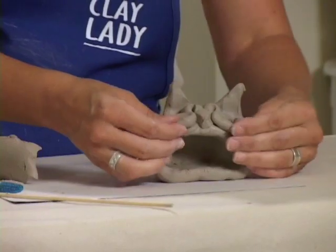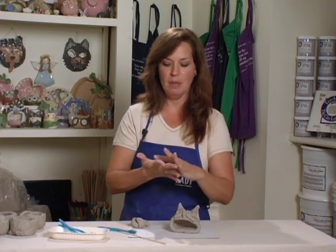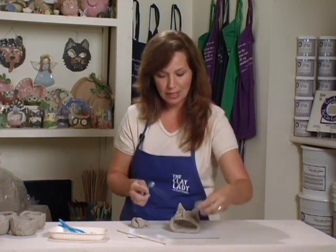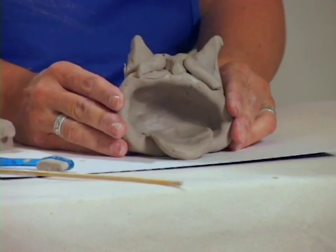He's starting to look like a cat, but we need to do a few things to make him more functional. One thing we need is a perch for the birds, and we're going to make that be the tongue. Take a piece of clay, make it round, make it flat, about as big around as a cookie and about as thick as a cookie. We're going to put a little clay glue and set this right in the bottom. That gives the birds a place to perch, and also makes it a little funny.